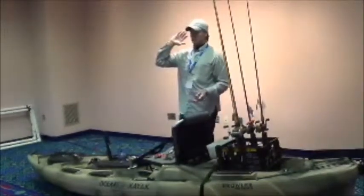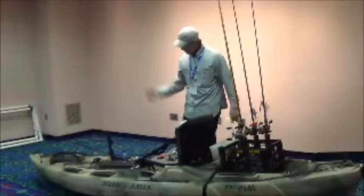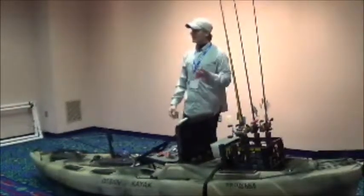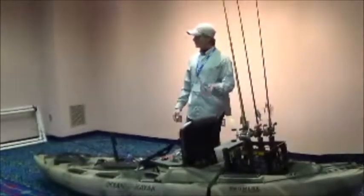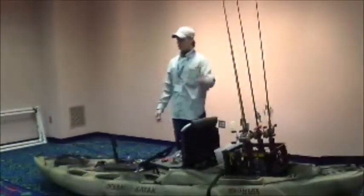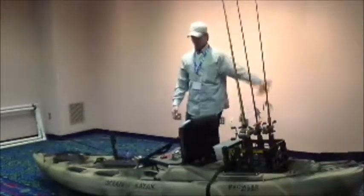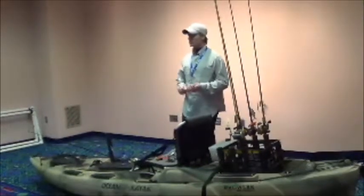If I know I can go to my number two honey hole and pick up fish on horny toads every time, then I already know the fish are in there. So if I know the fish are in there, I need to learn how to fish that other bait and produce a bite with it versus what I already know works. It's all about learning the techniques and the basics of fishing.